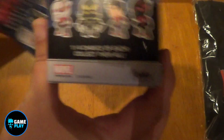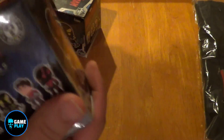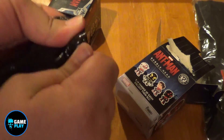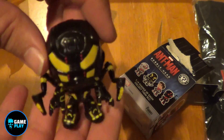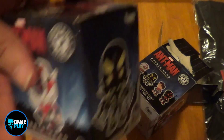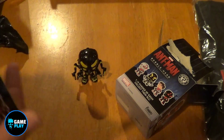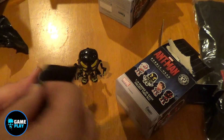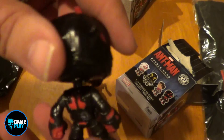Let's go with these and see which ones we've got inside. Pop it open — the black bag, totally sealed. Pop this one off and we have... the Yellow Jacket! That's really cool, little bobble head. Let's open up the second one and see which one we've got here. And yep — Blackout Ant-Man mini bobble head. Really really cool.